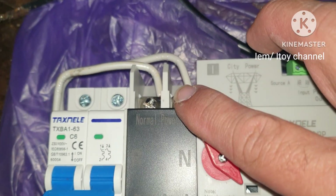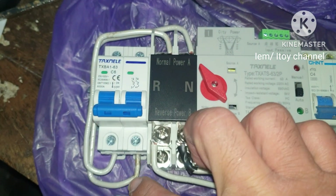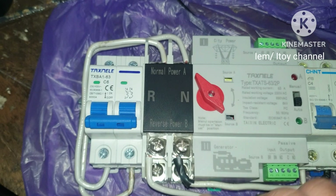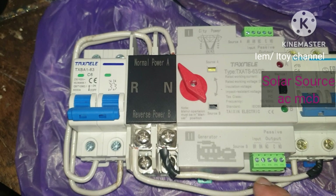Check the diagram in the automatic transfer switch manual. This is the main power source terminal, and using THHN wire we will connect to the bottom of the main power source breaker. This backup power source terminal will be wired to the bottom of the backup power source breaker.